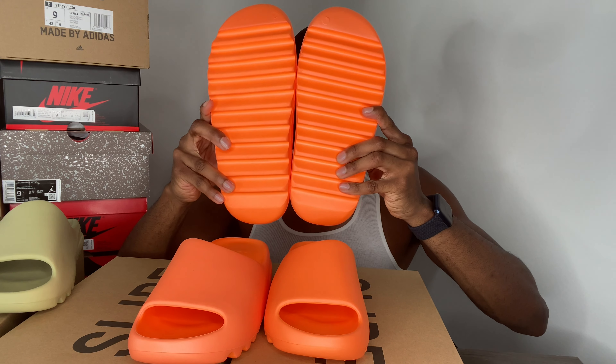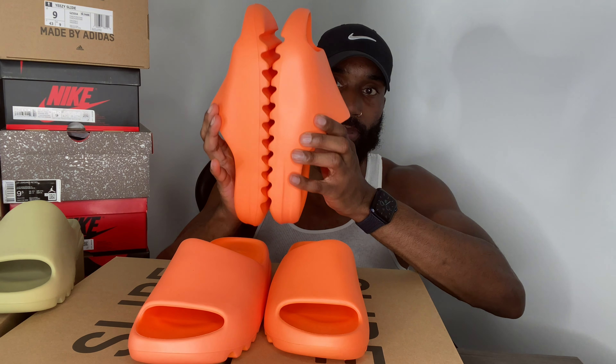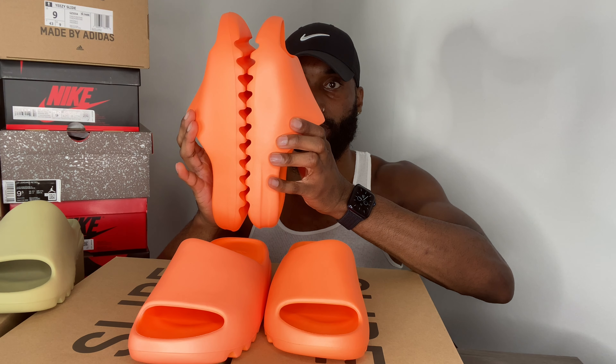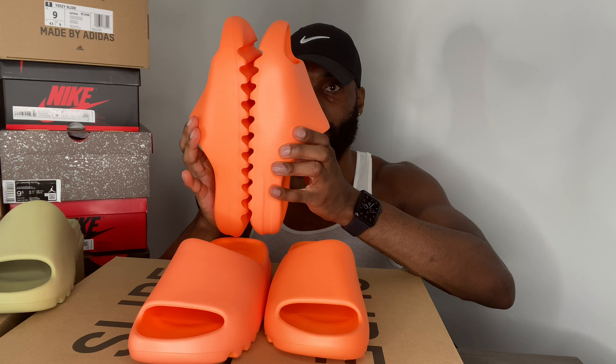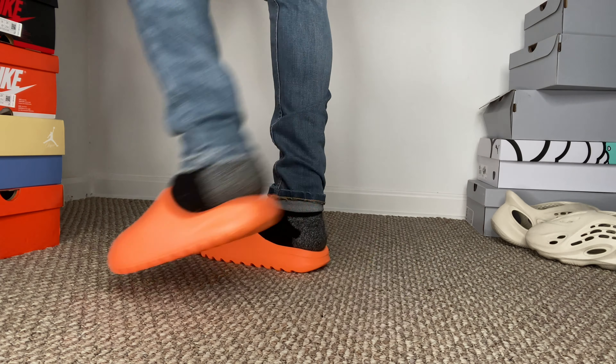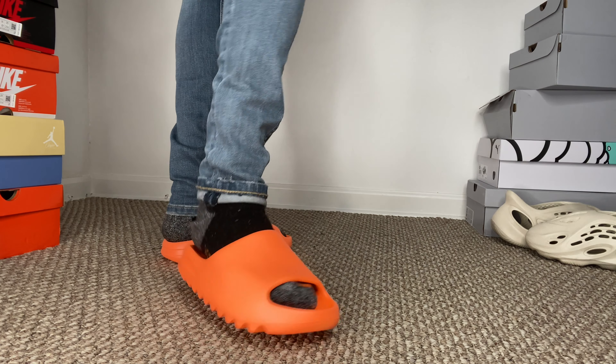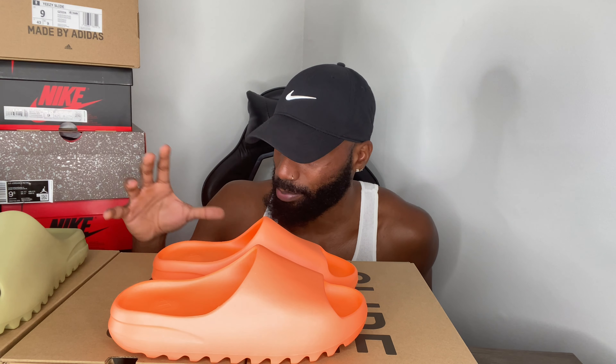I'll actually show a comparison here. So you might actually have to go up two sizes — if you wear a 9, you might need an 11. This is a 9 on the left and a 10 on the right. I would probably go up two sizes next time and get an 11, because the 10 still seems a little tight — my foot is at the end of the shoe rather than sitting inside it properly. These are going for a pretty penny right now.